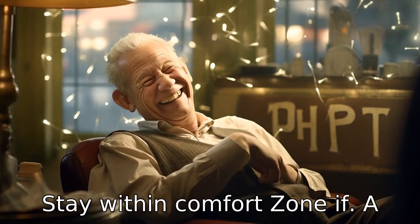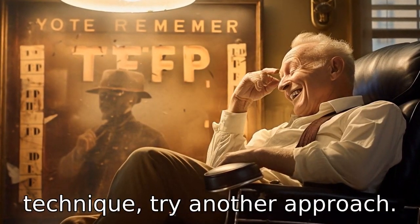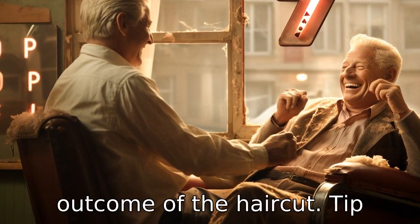Tip 7: Stay within comfort zone. If a senior feels uncomfortable or awkward with any movement or technique, try another approach. Their comfort is paramount and this might also affect the final outcome of the haircut.